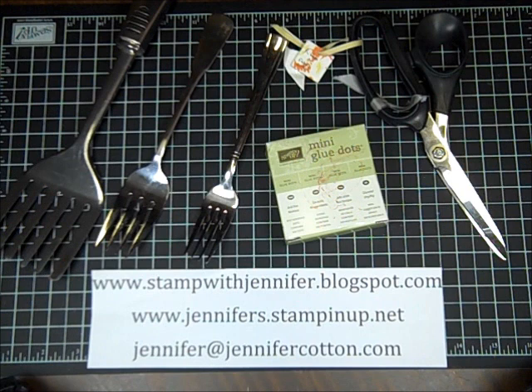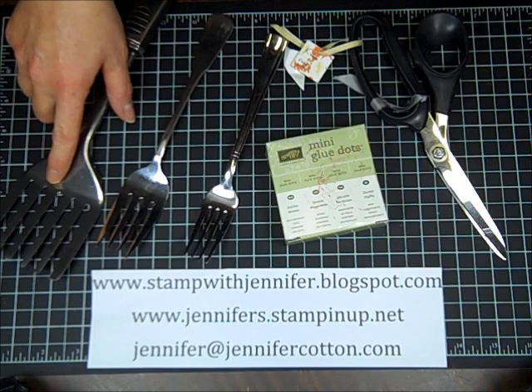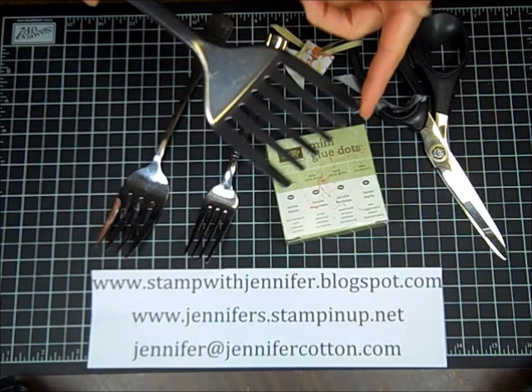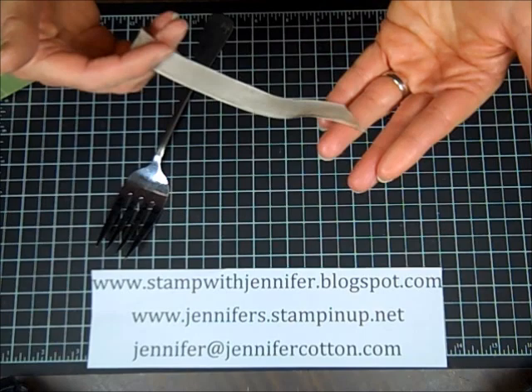Hey everyone, it's Jennifer with stampwithjennifer.blogspot.com. Today I want to show you how to make a fork bow. You can use any size fork you have — you can even use a hair pick or anything that has prongs like this. I'm going to use this serving fork. One of my downline's husband took a spatula, cut the end off, and rounded those prongs. I'll attach my bow with a glue dot later, and that's for cutting my ribbon.